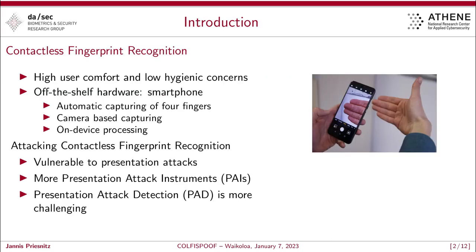Our research is about contactless fingerprint recognition. On the right-hand side we can see an illustration of a contactless fingerprint capturing approach. We see that there is no contact between the sensor device and the fingerprint itself, and we are using a smartphone for capturing of contactless fingerprint samples. We implemented an automatic capturing workflow based on the camera, which also incorporates on-device preprocessing.